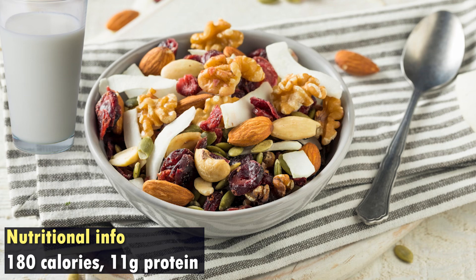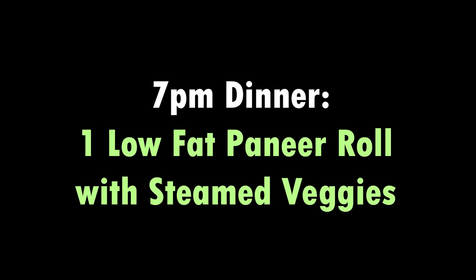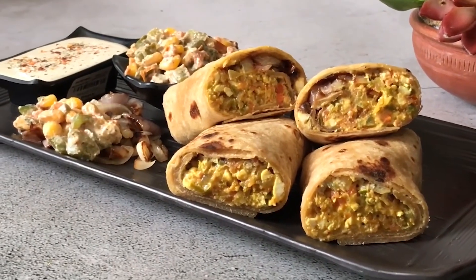For dinner, we will consume a quick recipe which is steamed vegetables with a paneer roll. You will take low-fat paneer with steamed vegetables.